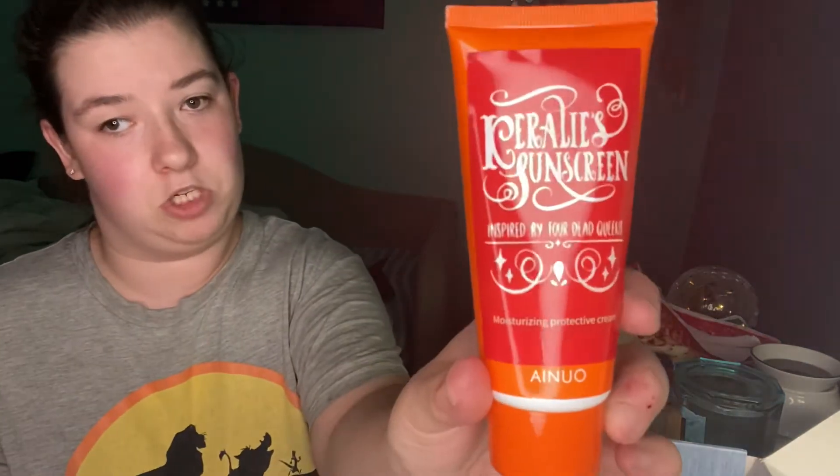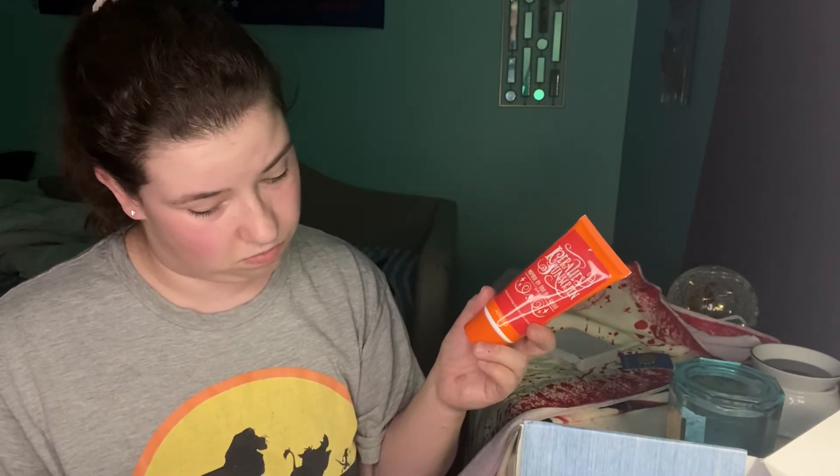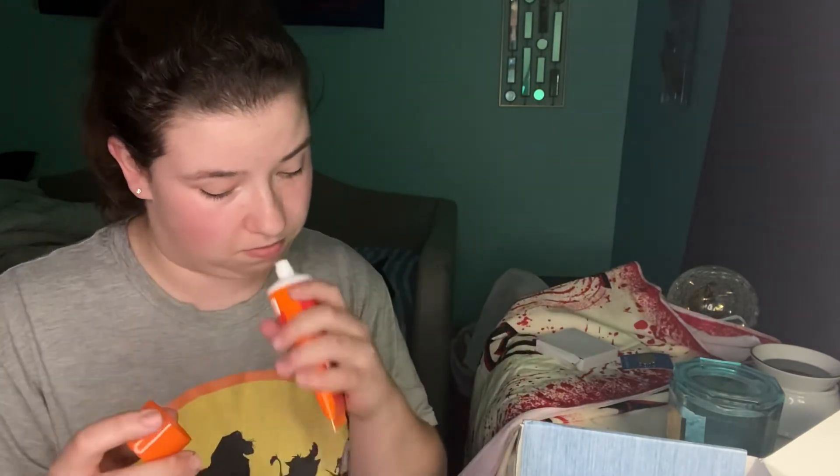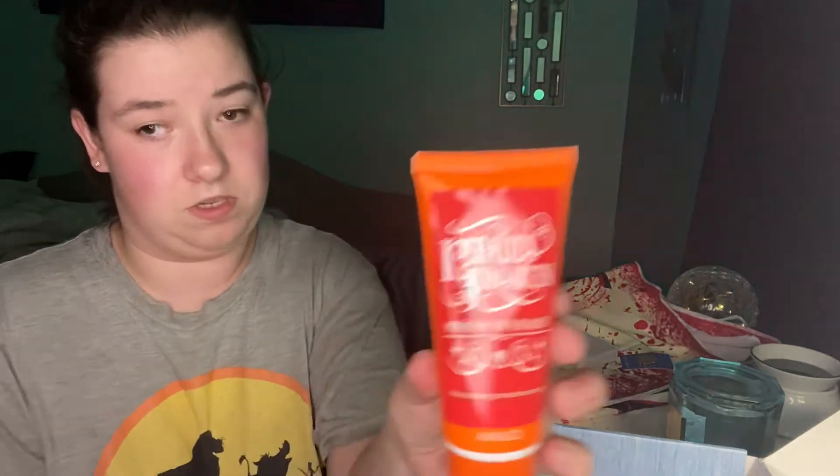What is this? Let me show you guys. Exclusive For Dead Queen Sunscreen. Okay, that's awesome. So this is sunscreen. Oh, it smells really good. It smells like roses. So this is sunscreen. That's awesome.